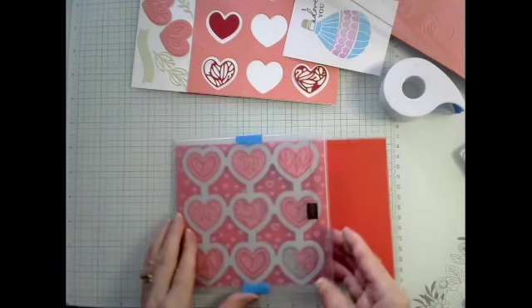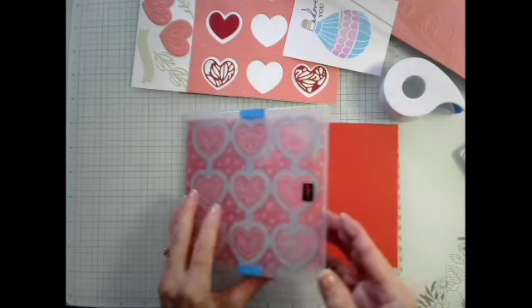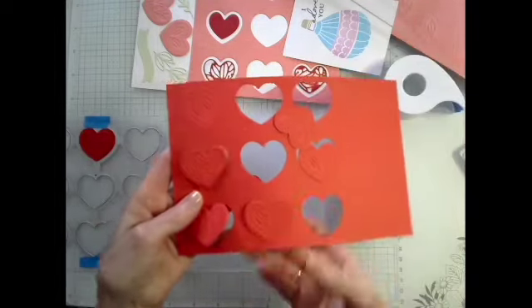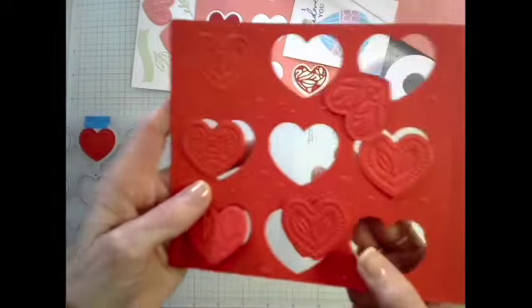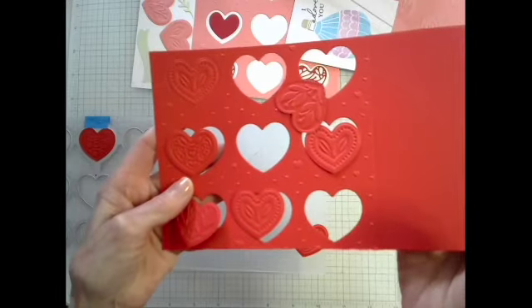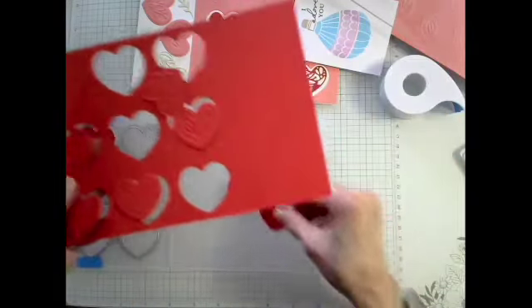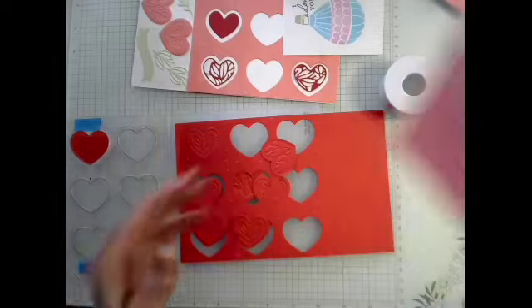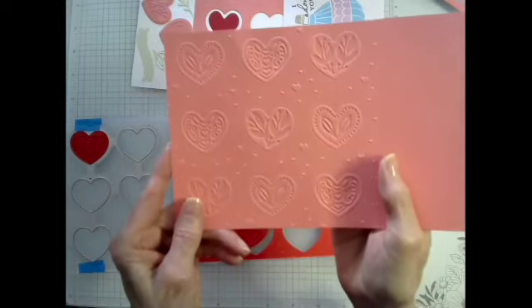Let's open it up and see what happens. Look at that — you've got the embossed hearts that are cut out! Is that not the coolest thing you've ever seen? I am just amazed at this. So that's how it works together. And like I said, if you were just to use the embossing folder, you would have this — and you certainly could come back and center the die and run it through to cut out your hearts, but that's an extra step.